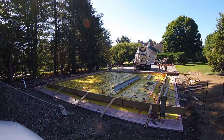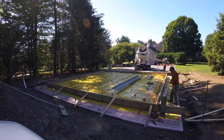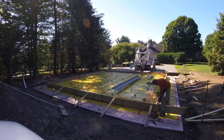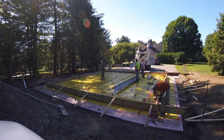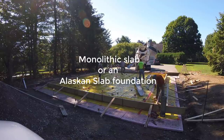Hey everybody, Mike here with everythingaboutconcrete.com. This video is about pouring a concrete slab for a garage foundation. We do a bunch of these slabs every year, probably 50 to 60 slabs like this. We also refer to this as a monolithic slab or an Alaskan slab.